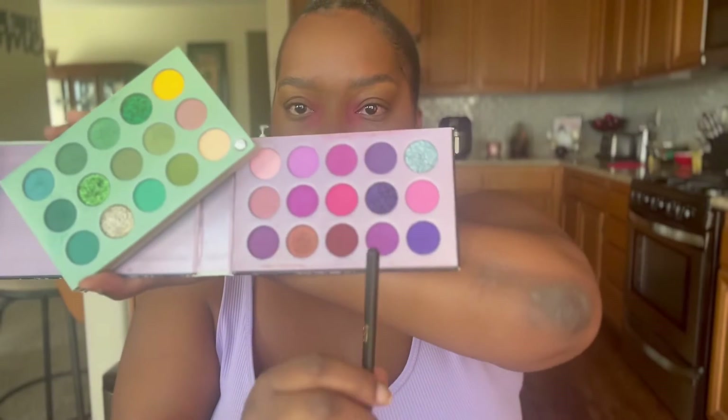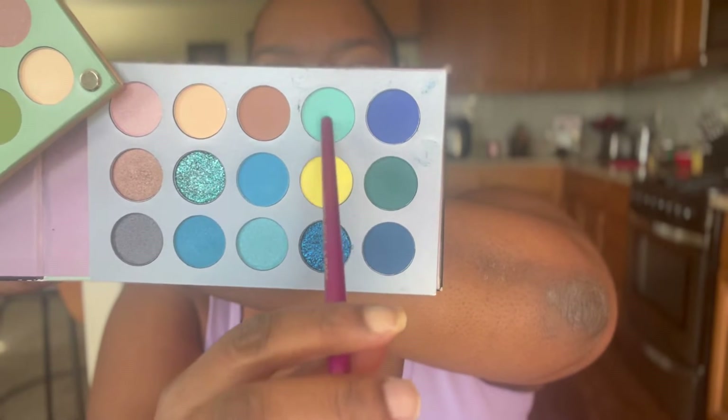We're going in with that first color, which is a bright pink, then I'm going to go over it with a nice baby pink — kind of a lilac pink. I went in with a light blue right underneath that pink, because for this look we are going for a gradient effect.